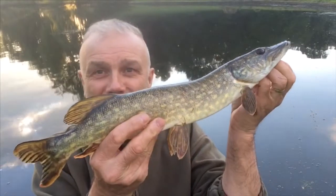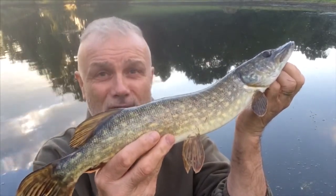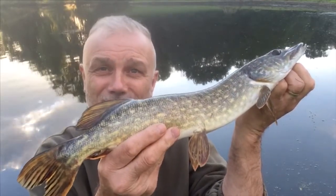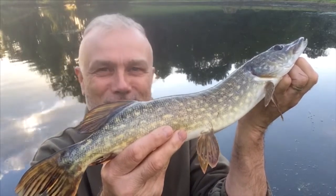I'm out for a very short session in the evening and it's been slow. Having said that, not long at all, I've just caught this small pike. I'm after perch really, but anything will do.